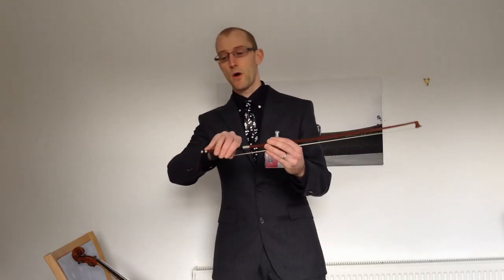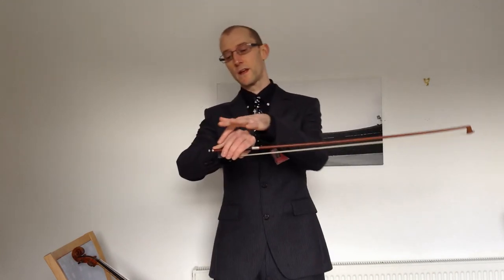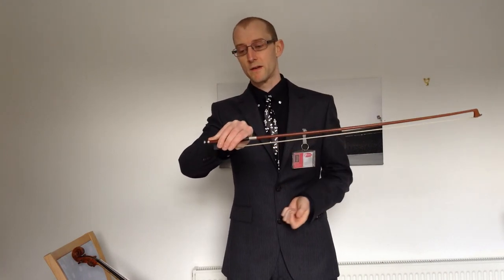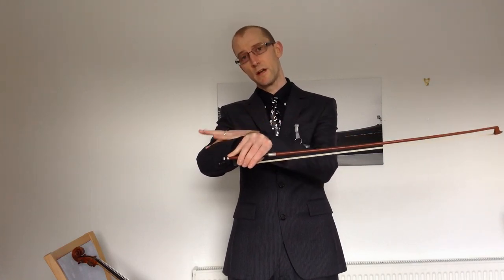What we're finding is a lot of the students are coming and their bow hold has got a lot of tension in it with their little finger. Now if you play like this over a long period of time you're going to end up with tendonitis because everything in your arm here is really, really tense.